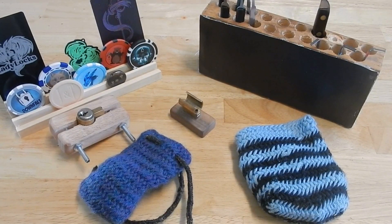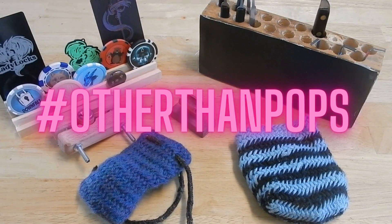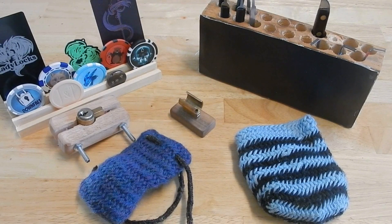Hey guys, Jeff here, and today we are celebrating Charles Watt with his 400 subscriber milestone, where he asked us to share other than Pops. I thought about it, and I was looking around, and I realized that one of the things that I love about locksport is the way that I can bring so many of my hobbies together around locksport.